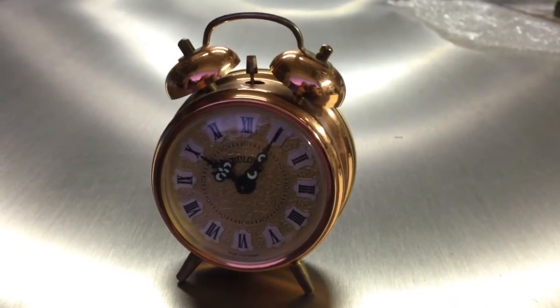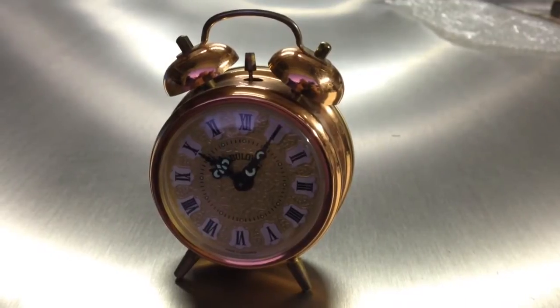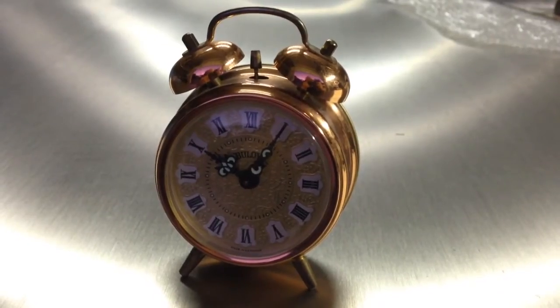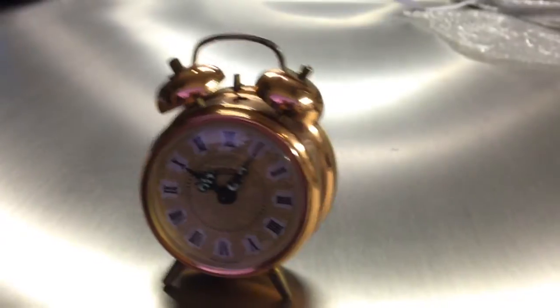This is a rare West German copper clock made by Bulava. The hands glow in the dark. This is the correct face — a gold embossed face with white bells with black lettering, and this is exactly how it should be.